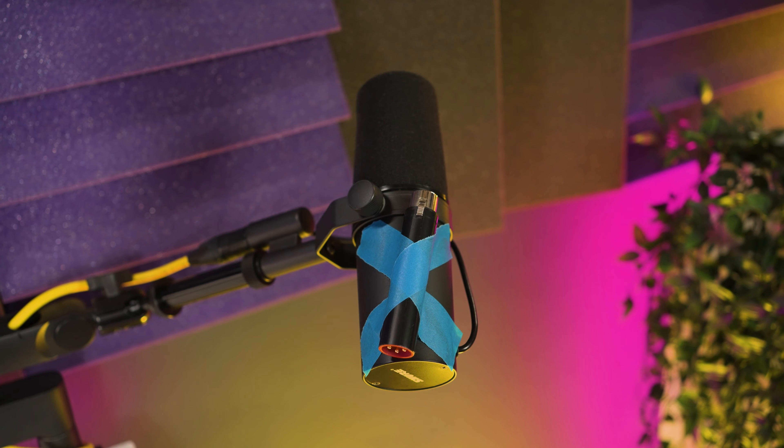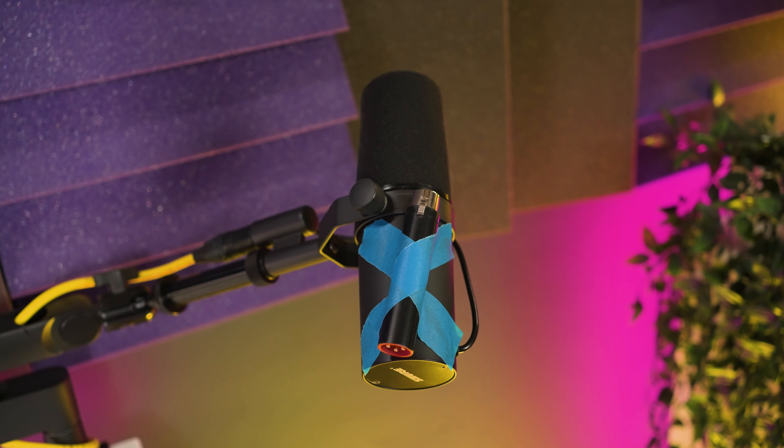Shure has just released another version of the SM7 microphone called the SM7DB. But do you really need the SM7DB, and which type of creator is it for?